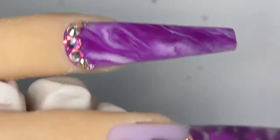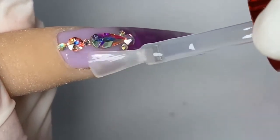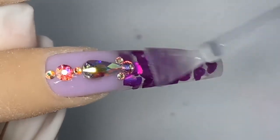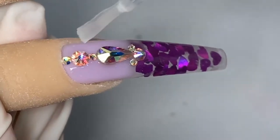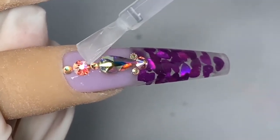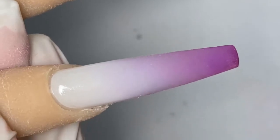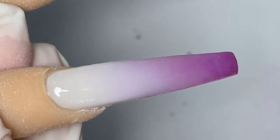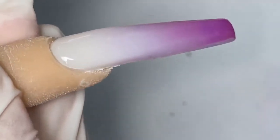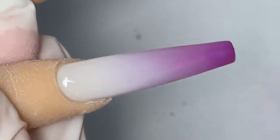Now we're going to go in with the top coat — today I'm using the Knot Polish matte top coat. Do not get the top coat on top of the rhinestones because this is a matte top coat and it will dull the rhinestone. If you do get it on there by accident, let it dry first and then dab a gloss top coat on top of the rhinestone to keep the shine. Anytime you use this ombré technique, make sure you use a gel base first, cure it for 30 seconds, and then apply your top coat to ensure the ombré lasts longer.